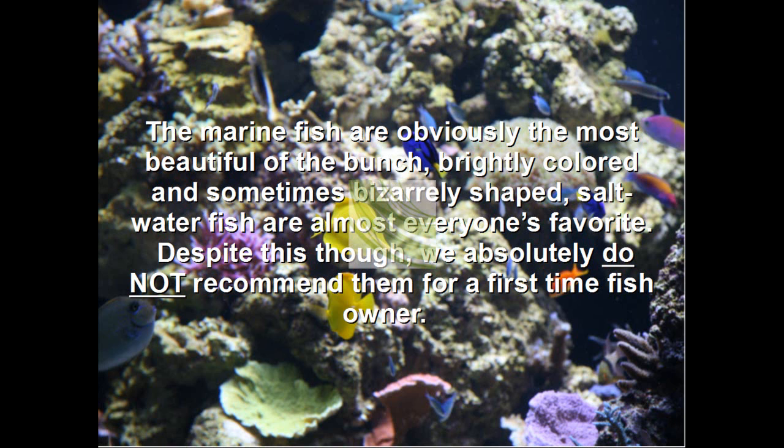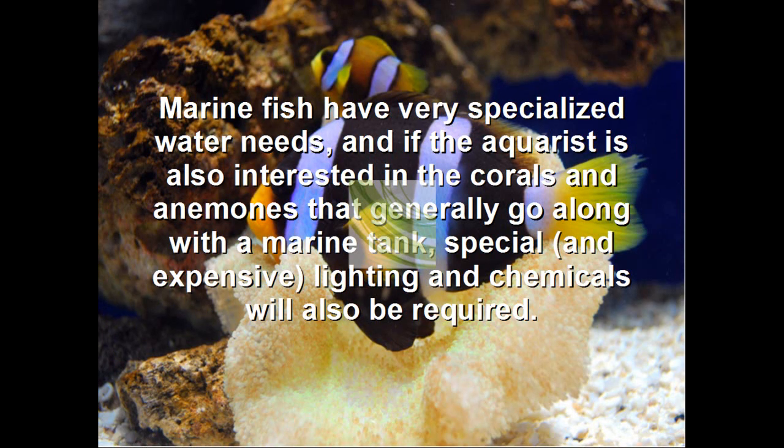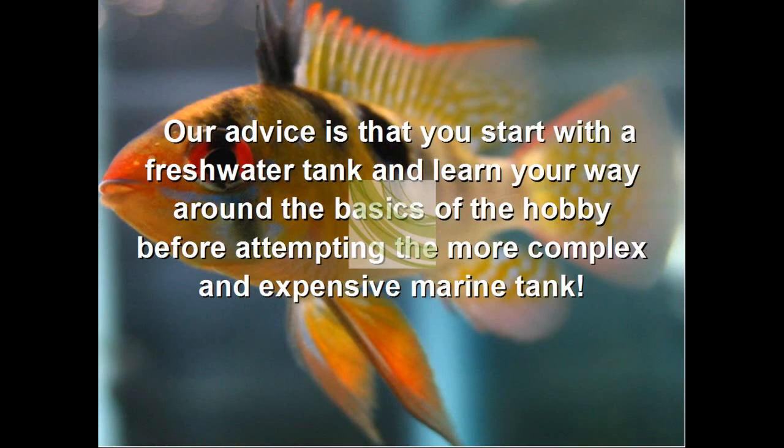The marine group are obviously the most beautiful of the bunch, brightly colored, and sometimes bizarrely shaped. Saltwater fish are almost everyone's favorite. Despite this, though, we absolutely do not recommend them for the first-time fish owner. Marine fish have very specialized water needs, and if the aquarist is also interested in corals and anemones that generally go along with marine tanks, especially expensive lighting and chemicals will also be required. Our advice is to start out with a freshwater tank and learn your way around the basics of the hobby before attempting a more complex and expensive marine tank.